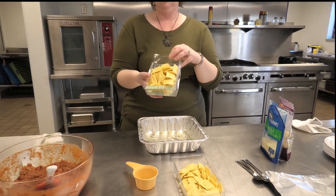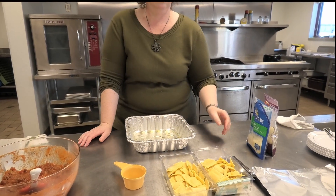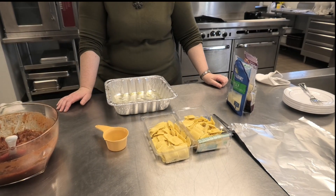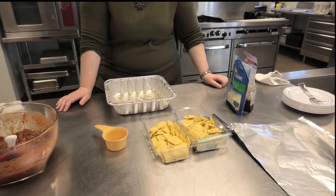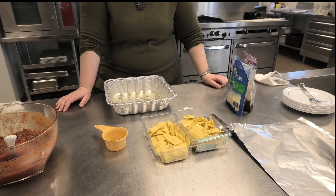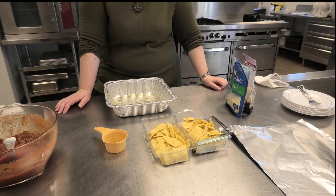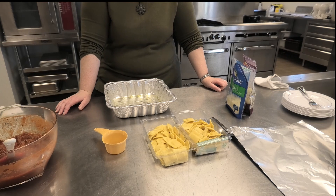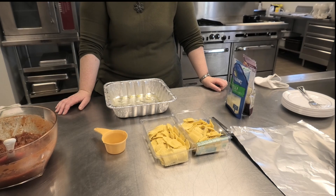We've got ravioli. There are two ways we can buy ravioli. We can buy this, which Melissa found in the refrigerated section — it doesn't need to be cooked at all. We're just going to use the ravioli without cooking it, which is very simple. The other way is to buy it frozen, boil the noodles for a few minutes, put it into a colander, let them drain, and add a little olive oil so they don't stick. Either way, it works perfectly fine.